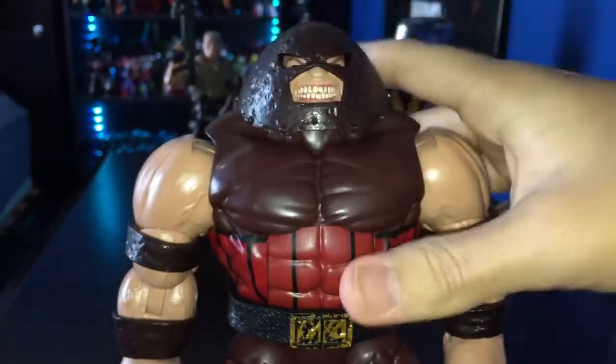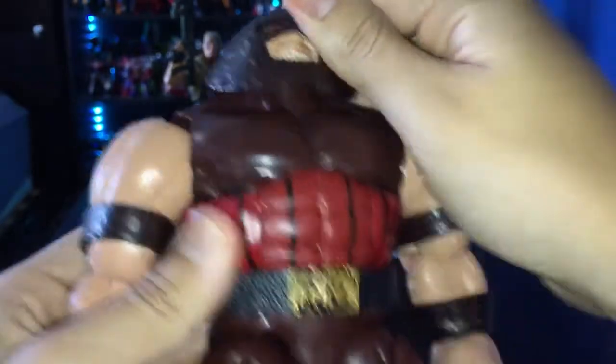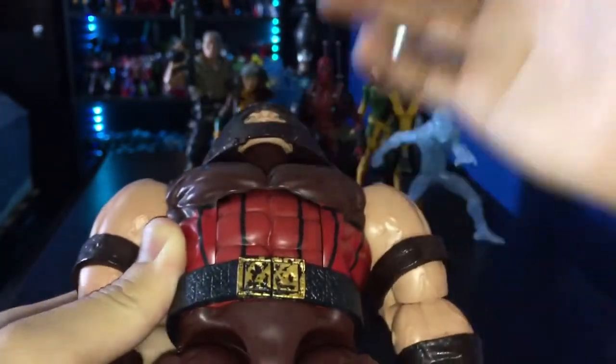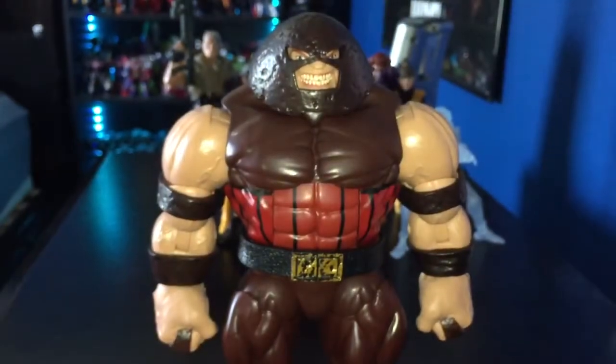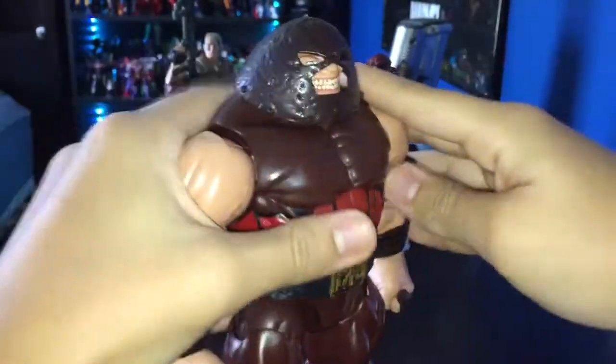When you look up, it looks fine from the back and everything is covered, but if you look at him from the chin angle you can see part of his chin. The thing is, you're not going to look at him from that angle in normal display, so it's really not that bad — but it's still a little bothersome for some people.